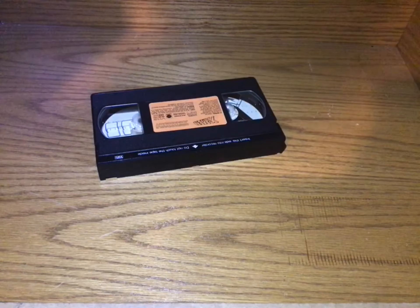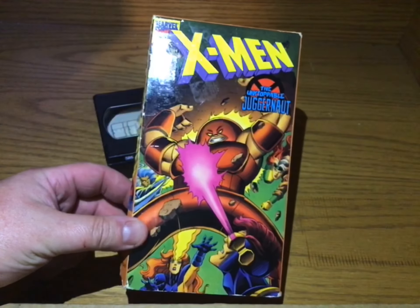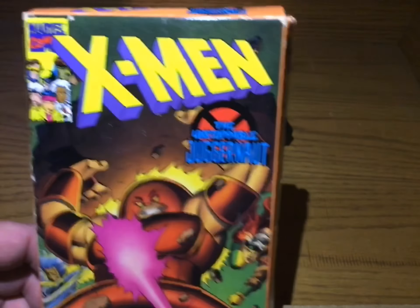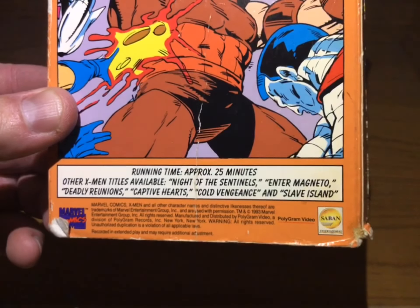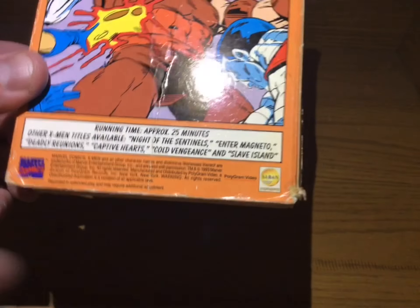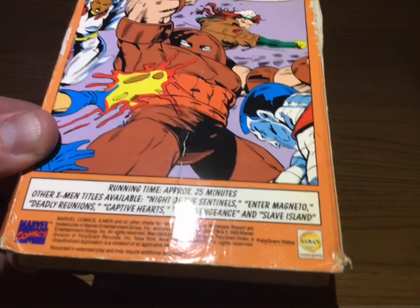1993 X-Men — and it is 'The Unstoppable Juggernaut.' This is the cartoon from 1993. Saban Entertainment — same people who did Power Rangers. There's copyright information on the back: 25 minutes. X-Men — and there you go.